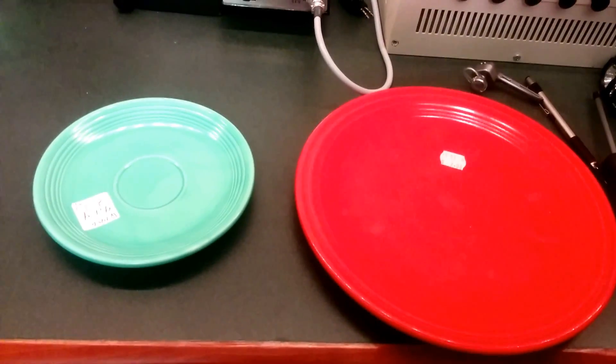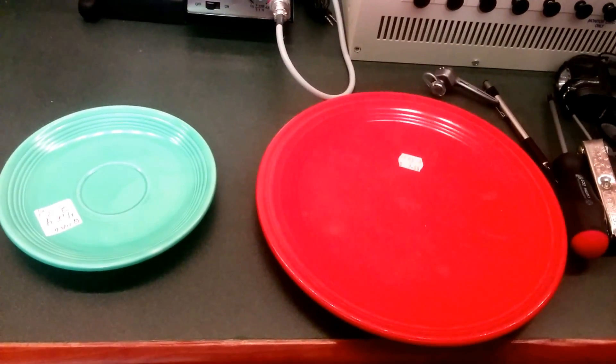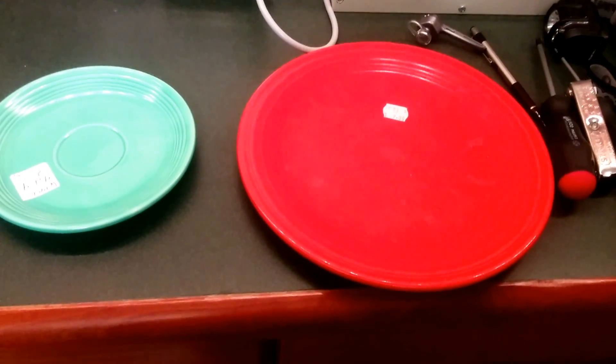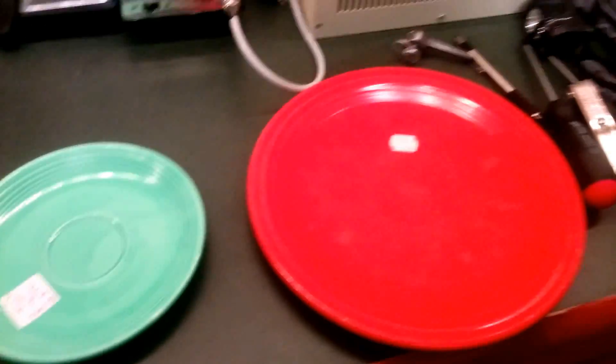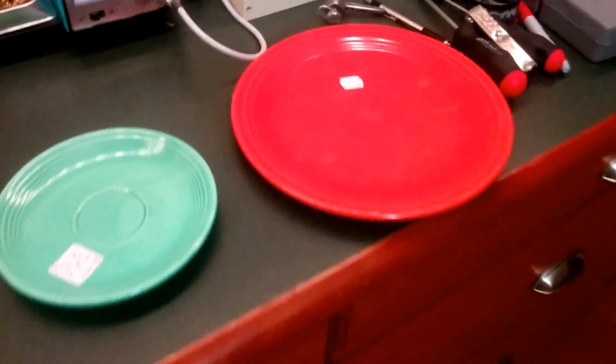So if you buy Fiesta Ware made somewhere between the 40s and 50s, it's not radioactive. Briefly they brought back the uranium glaze and it was radioactive again. But these ones are from the 30s — they're not from the 60s or 70s when that stuff was made.